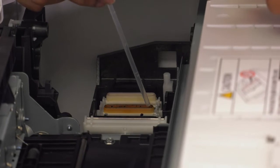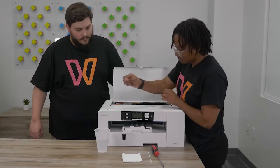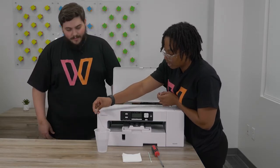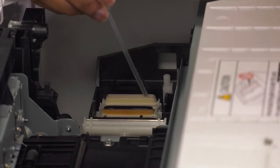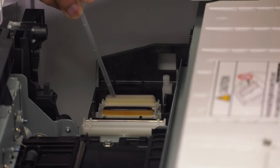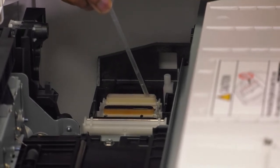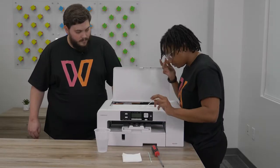You'll see you have two sections: one for your cyan and black — get some water in there — and then the other head is for your magenta and yellow. The magenta and yellow section does not have a sponge, so the water is just going to soak right through to your waste unit.